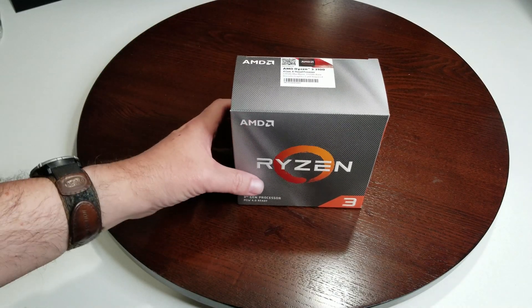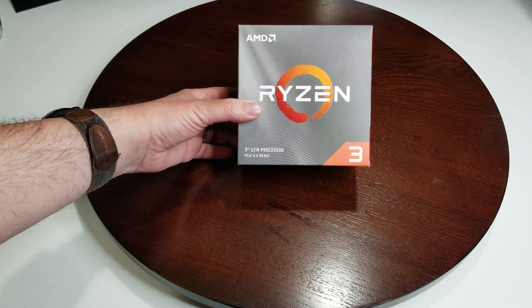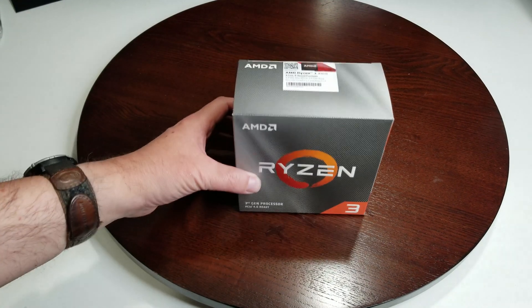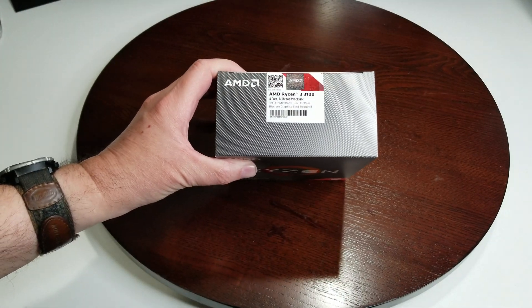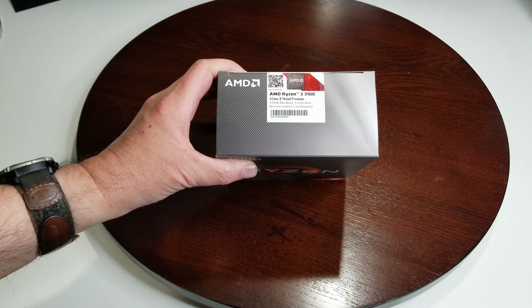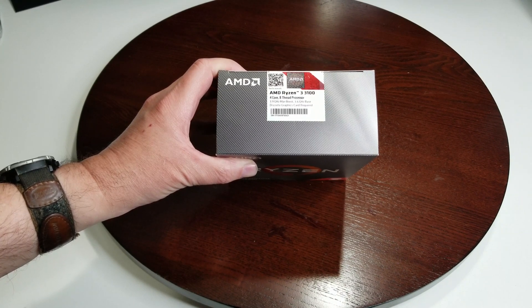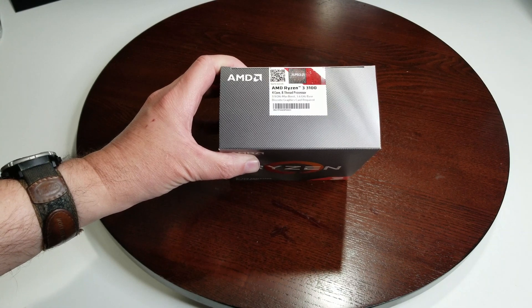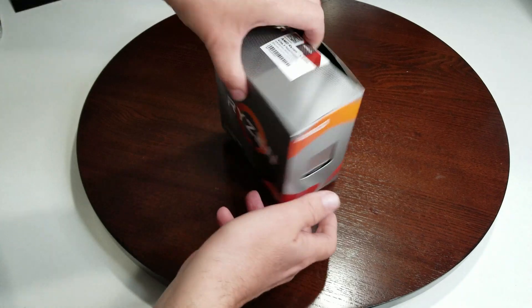So we're going to have our first look. It's a third gen processor and it's PCIe 4.0 ready. On the top it says it's four core, eight thread, 3.9 gigahertz max boost and a 3.6 gigahertz base. You do need a discrete graphics card — it doesn't have integrated graphics. So let's get it out of the box.